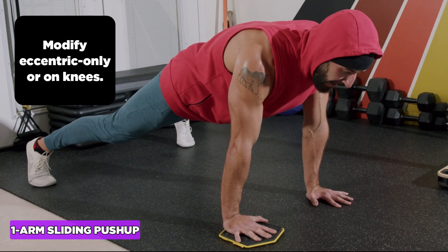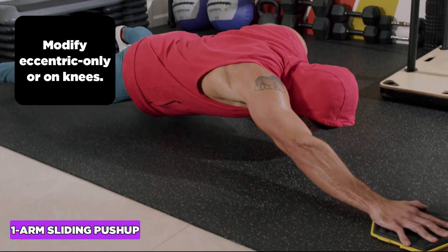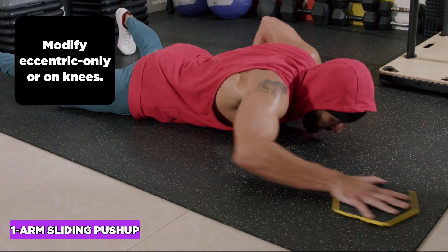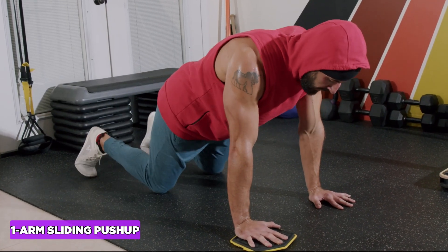If it's too hard, we can modify with eccentric-only reps where I go down slow inhaling, come to the chest, cheat back up from the knees and repeat — or I can just do it from the knees.